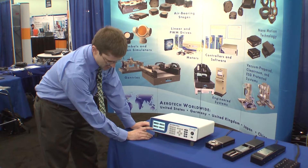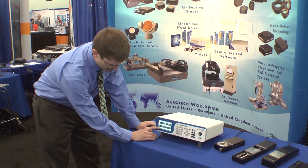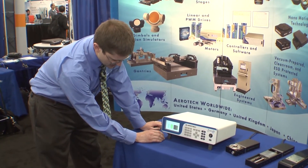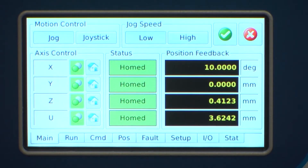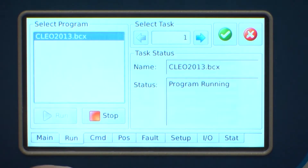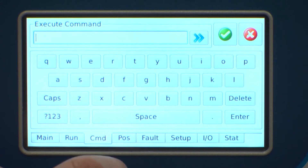The main touch panel screen here on the front of the Lab Controller has a number of tabs. You can see the main position display that shows you the status of the system overall. You can enable and disable axes. You can see the status of the current motion. The second tab here is the run tab — you can start and stop programs. Currently there's a program running.